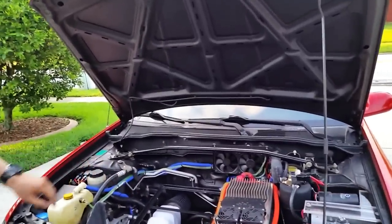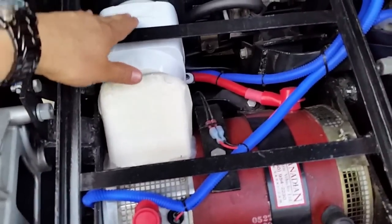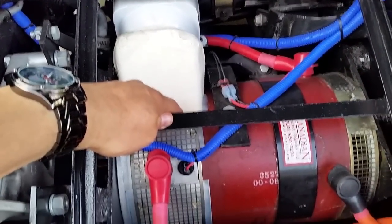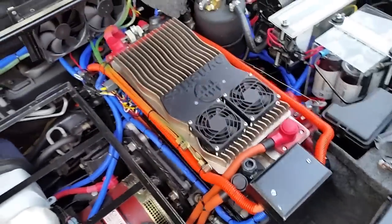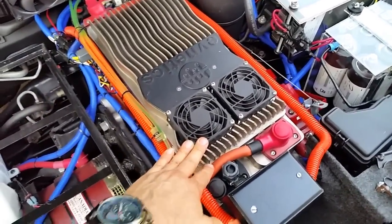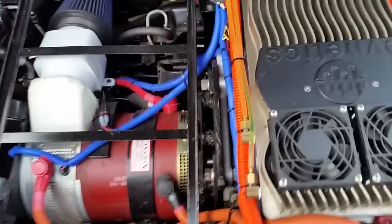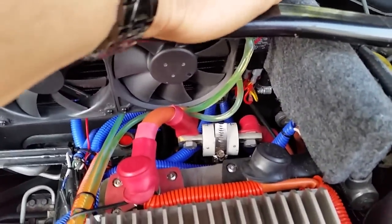The motor I use is a NetGain Impulse 9, double shafted. Even though it's not strictly required, I have a small blower to cool the motor and blow the dust from the brushes. I'm also using a Soliton 1 controller that can handle 1,000 amps. I have a small cooling system for the controller that starts automatically, but I can also start it manually with a switch.